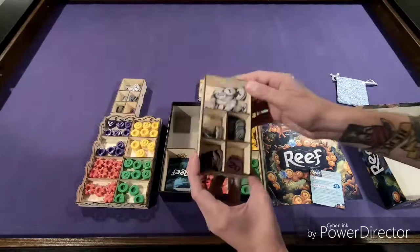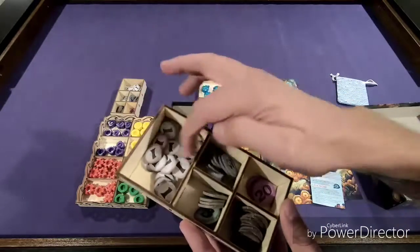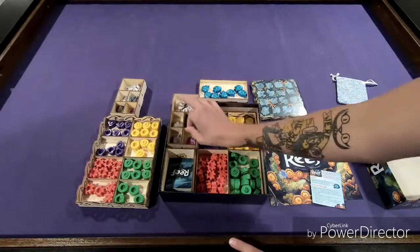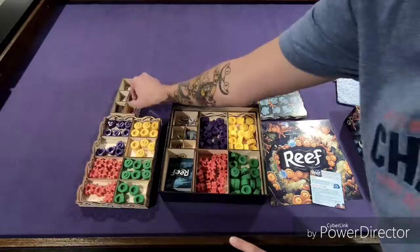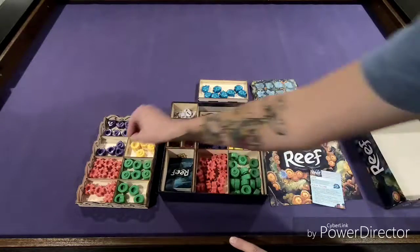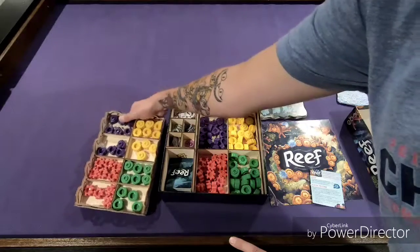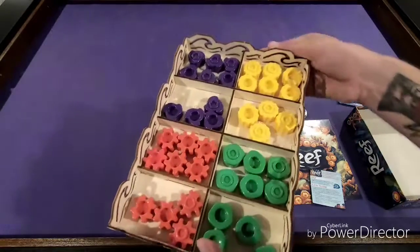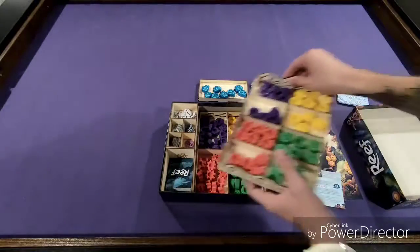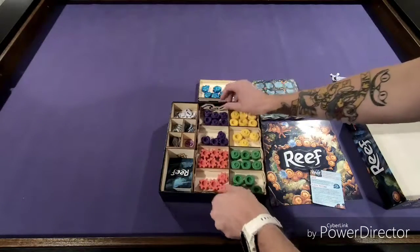You have two boxes for coins — ones, threes, fives, tens, and twenties — so that way you can set them in two places on the table and people don't have to reach all over the place. Those stack just on top of each other perfectly. We have our three- and four-player count pieces to add, so we have our fours and our sixes to add in. Those go right on top of there.